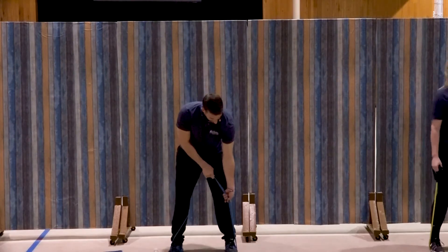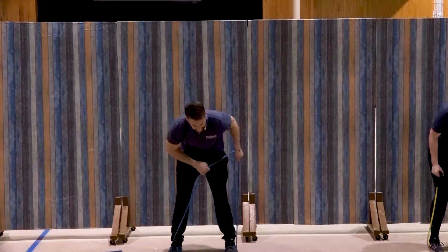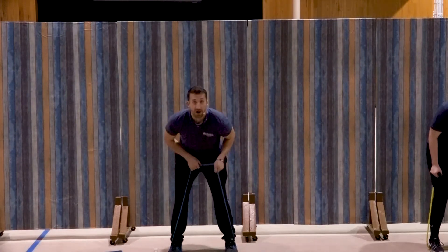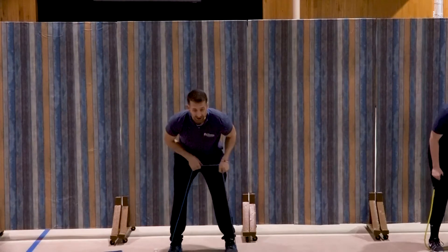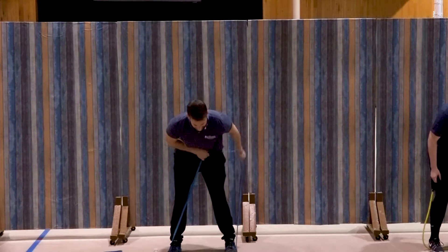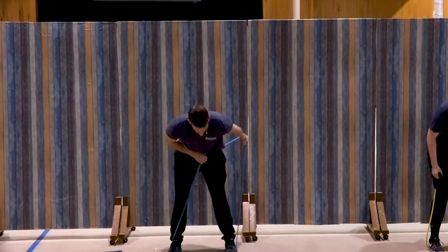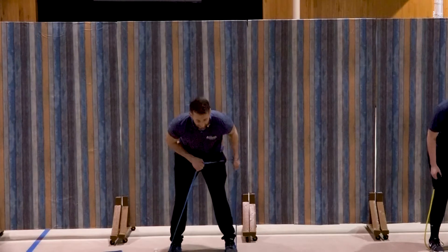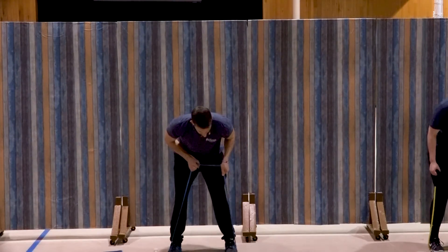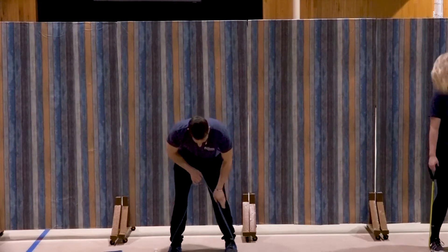Left side, same thing. Ready and extend — one, two, three, good, four, five, six, seven, three more, three, two, and one. Great job.